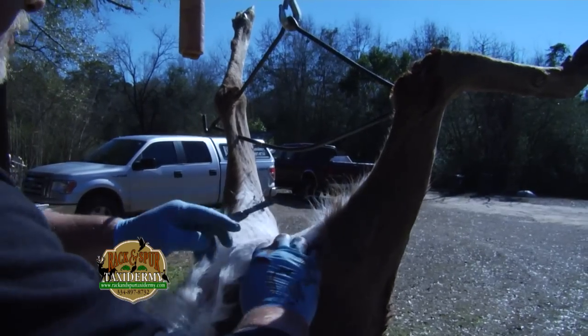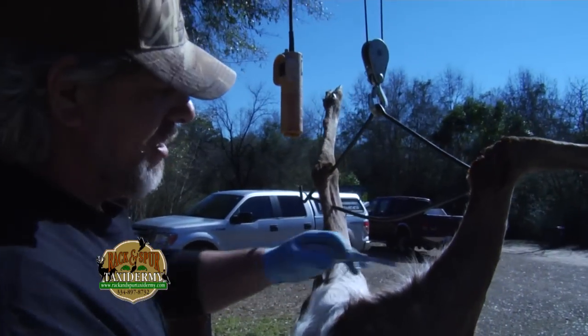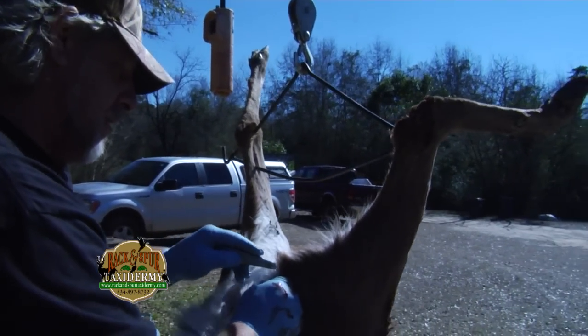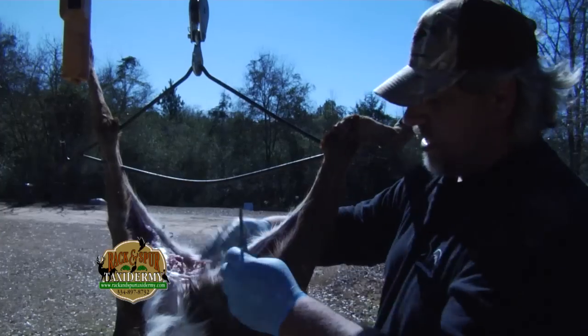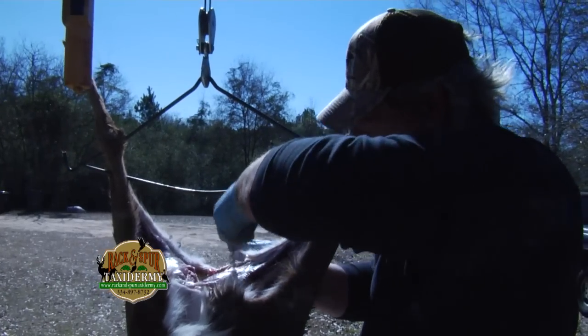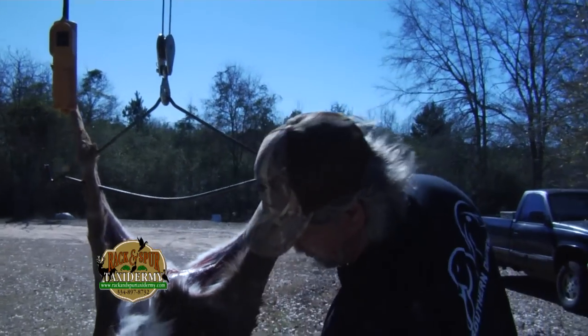Everybody has their own way of breaking him down from the back end — I just always follow the hair patterns. Just stick your scalpel in there. By doing it this way, breaking them all down from the back end all the way forward, you don't get near as much hair on the meat as you would if you were to cut him down here.